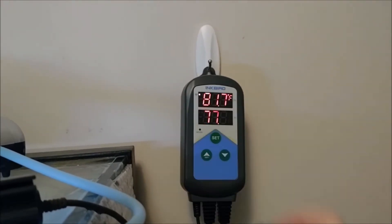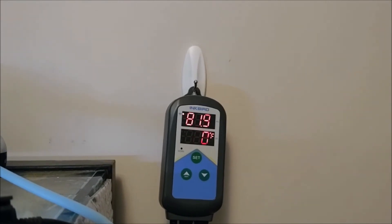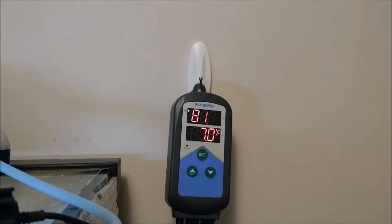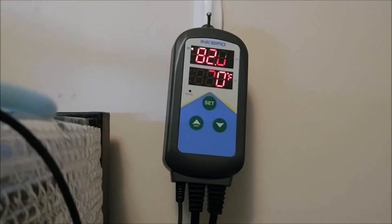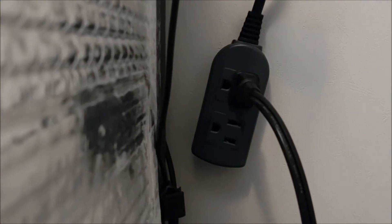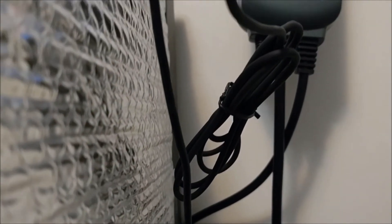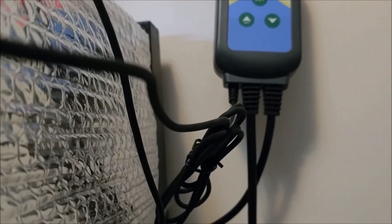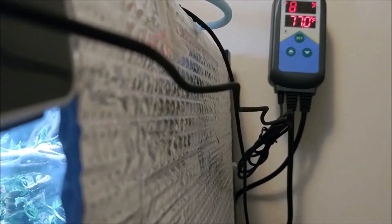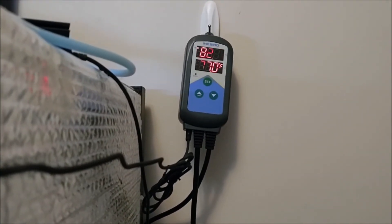It shows that it's connected to the Wi-Fi right up here. That's a really nice controller — I'm excited to have it. We're going to be able to give one of these away. If you're someone who has two different heat pads on your tank, you're going to love having dual outlets that you can control. And the five-foot probe gives you a lot of room to put that probe in the center of your tank, right up against the heat pad.